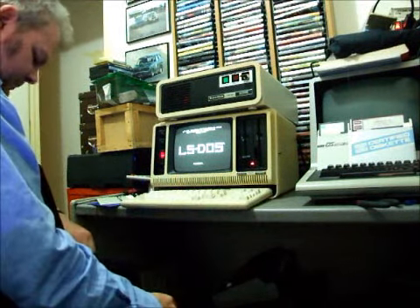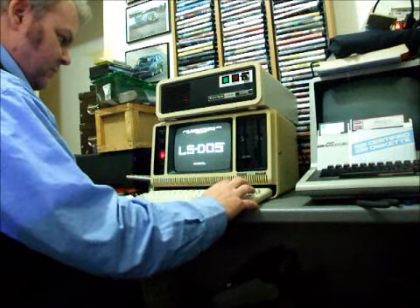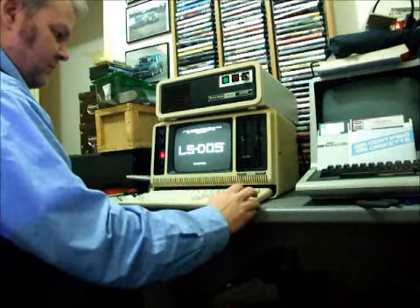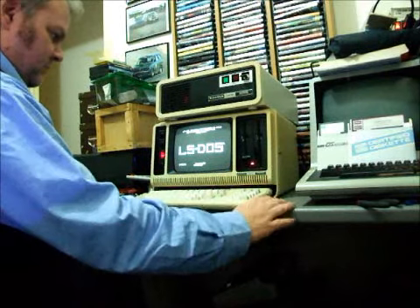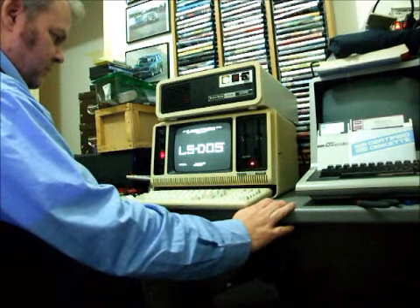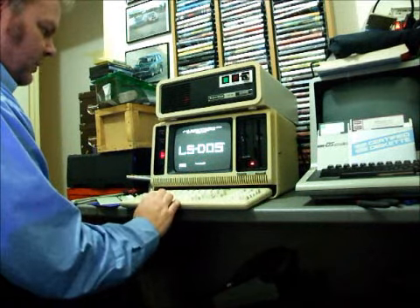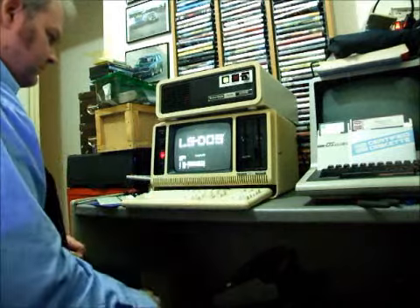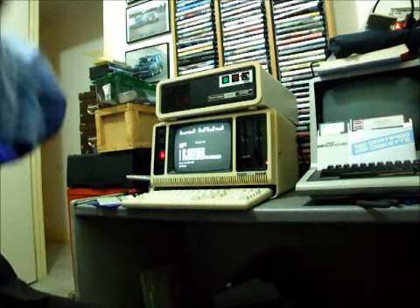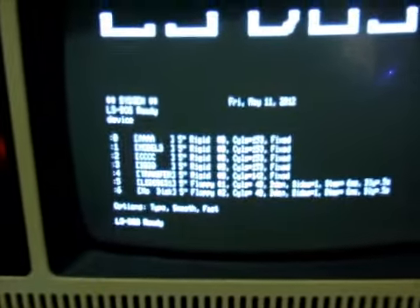LS-DOS — today's date is the 11th of the 5th, 2012, time is whatever we make it. Now let's boot it into Model 4 mode. Do a device list and you can see a similar thing.